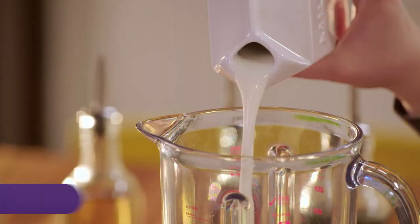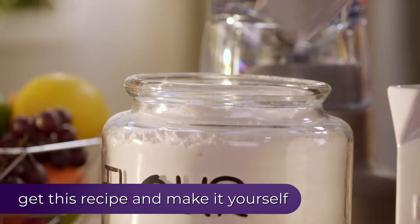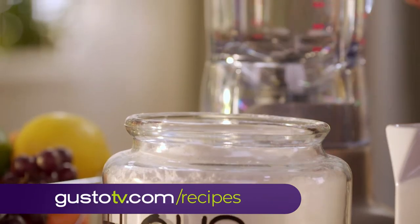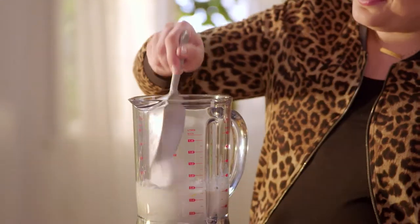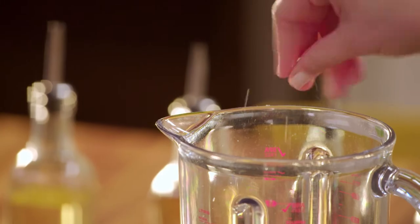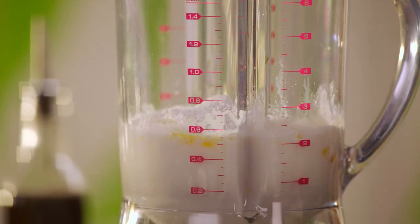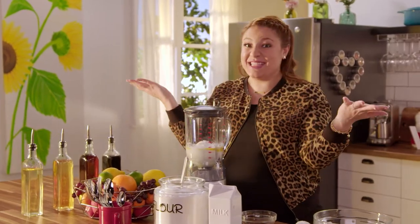Putting it into the blender makes it even easier. A little flour, a pinch of salt, and some golden melted butter. That simple.